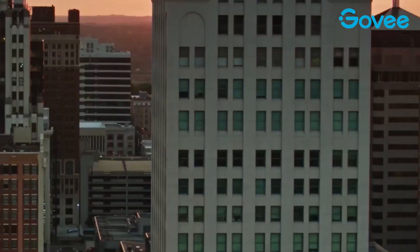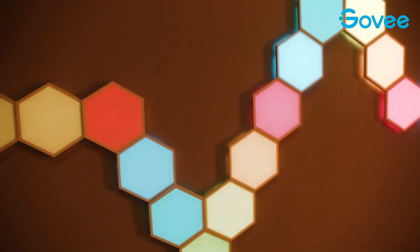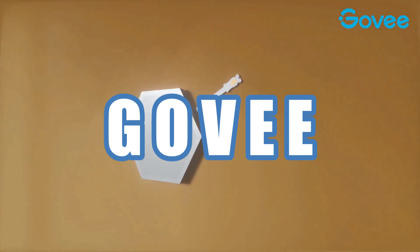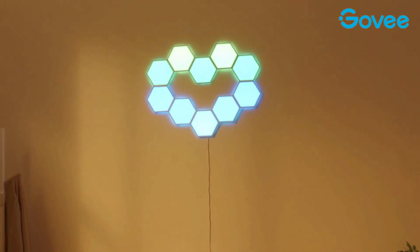If you're on the lookout for innovative lights to make your room more engaging, look no further than these Govee hexagonal light panels. The LED light kit offers a unique way to make a functional decoration. Govee's products are smart.